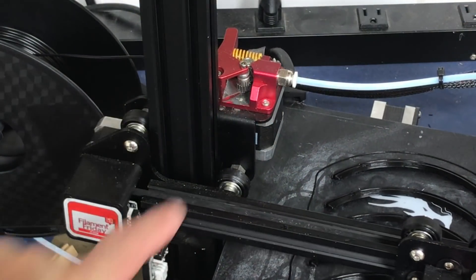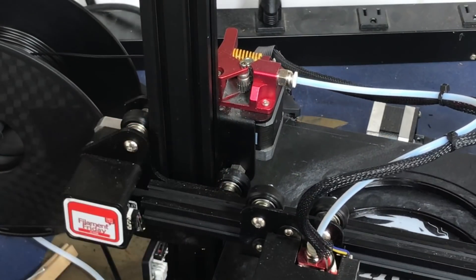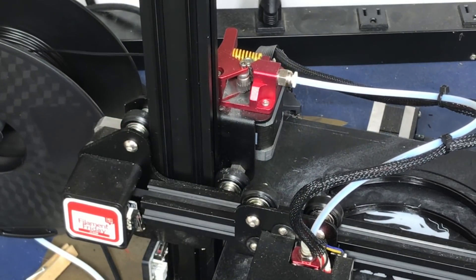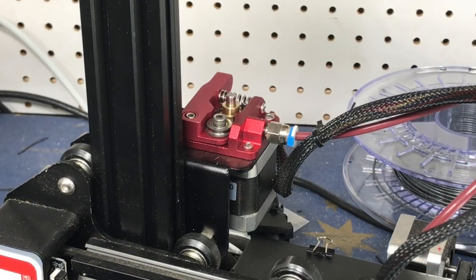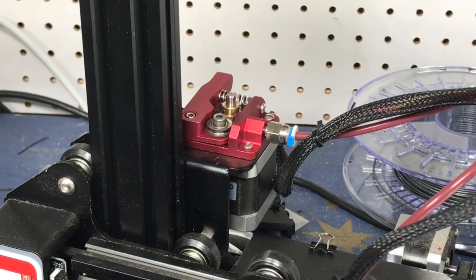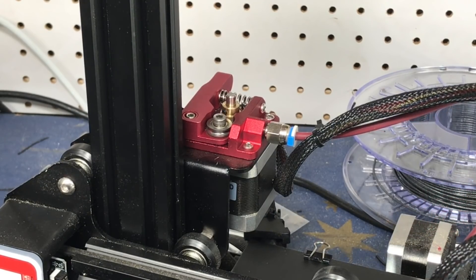Now you might say I could just use a metal extruder. Well, I've been testing this dual gear and even with grease on it this thing's grinding away — I'll run it to see how long it lasts. There is a metal version of that original extruder that I've shown in a previous video; it seems to work really well, I just don't have another one.